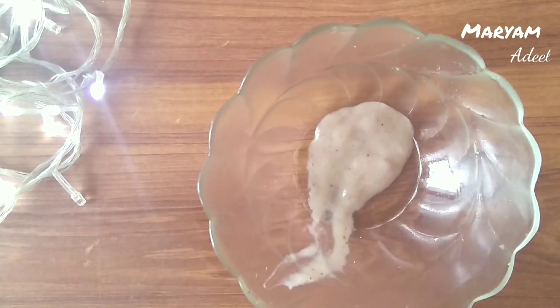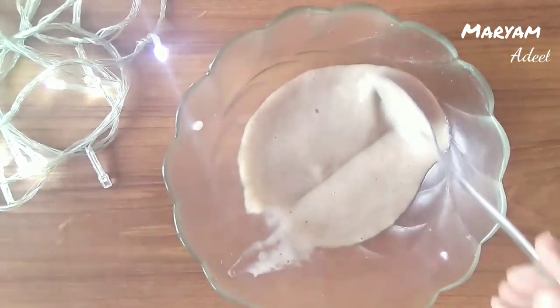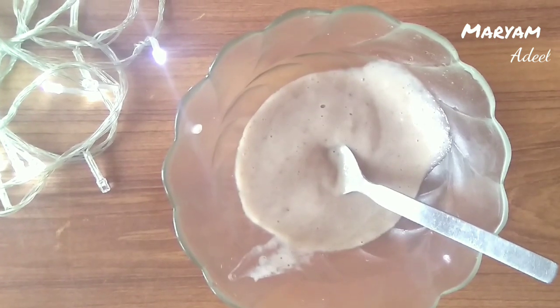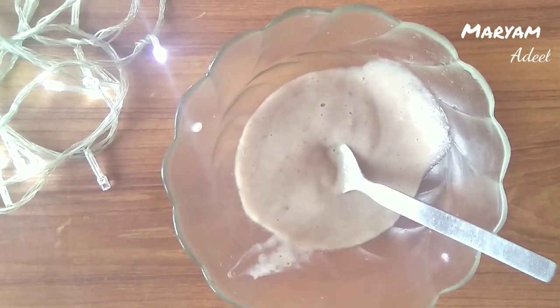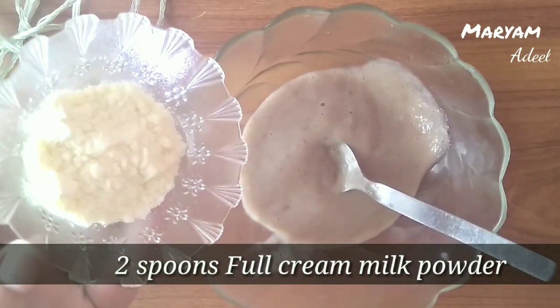If you have made more banana paste than needed, you can freeze it. When you need it, you can defrost it and use it.